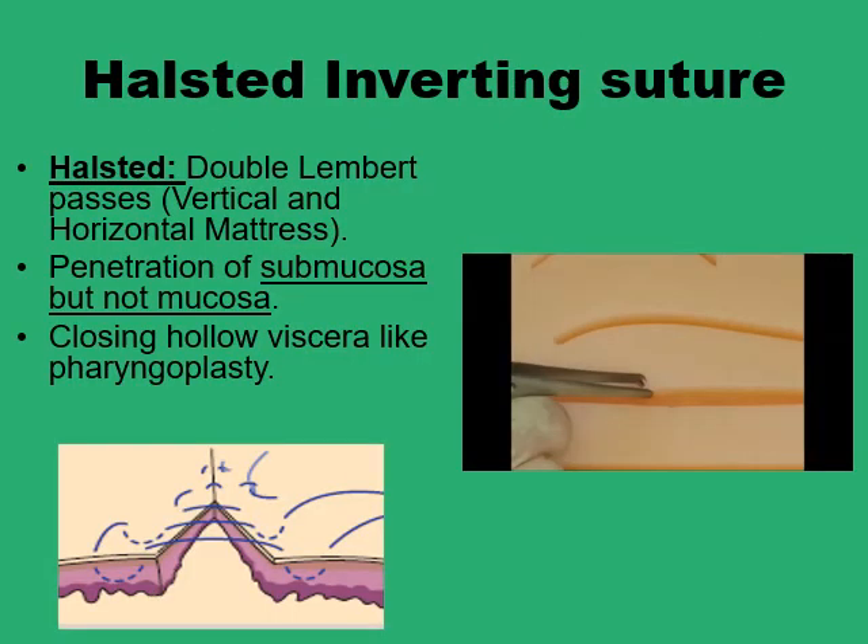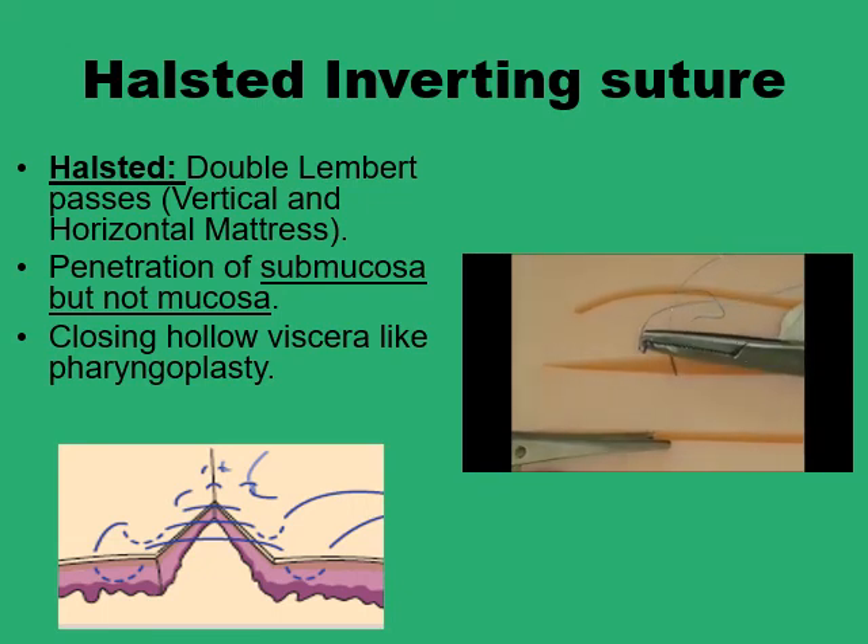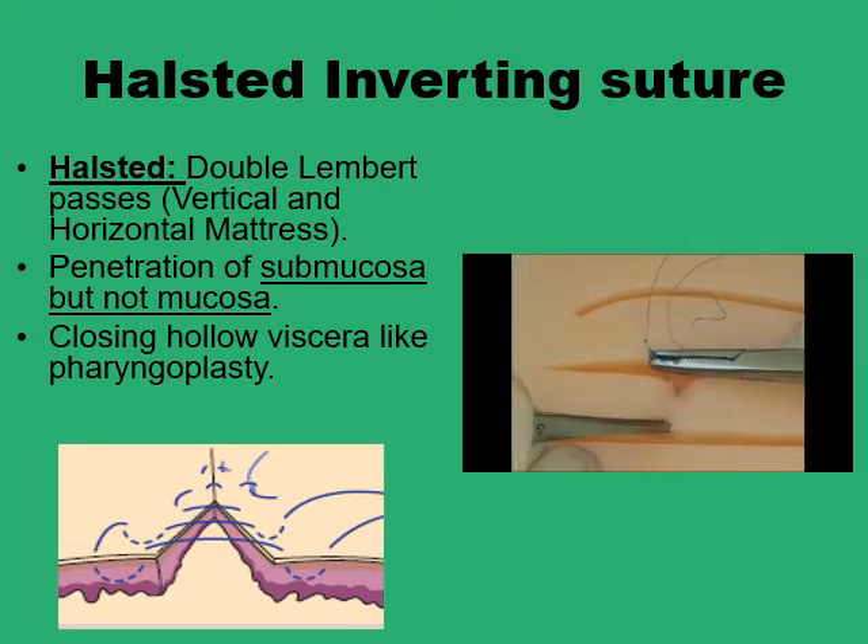Another variant is the Halstead inverting suture, which is a hybrid suture combining a vertical mattress and a horizontal mattress component, used to suture hollow viscera such as the pharynx, stomach, or intestine. It is basically two vertical mattress sutures joined together to provide a horizontal mattress configuration at the end. Specifically, it consists of two Lembert sutures — a variant of the vertical mattress — connected at their two ends, with two points of penetration on one side and two on the other, all in a vertical line, providing inversion of the wound edge.